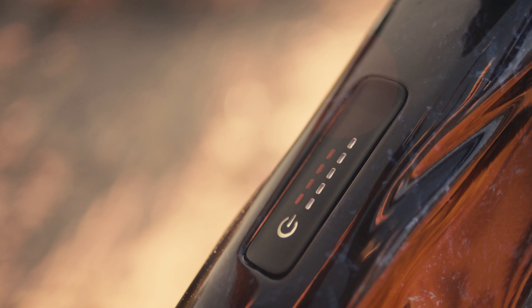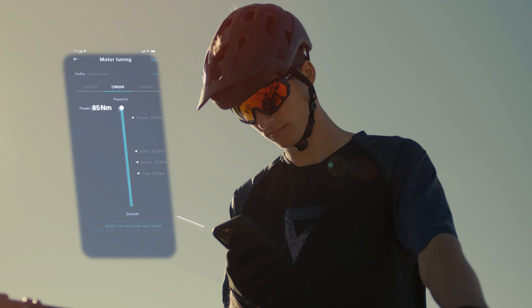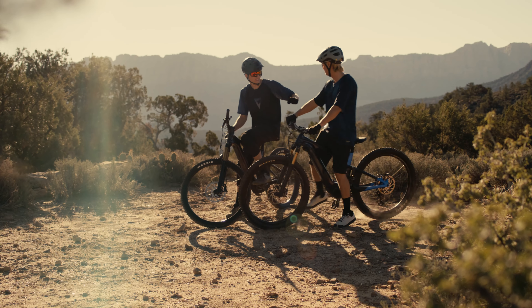Riding with friends on full power e-bikes? Crank it up to a full 85 Nm and let it rip!